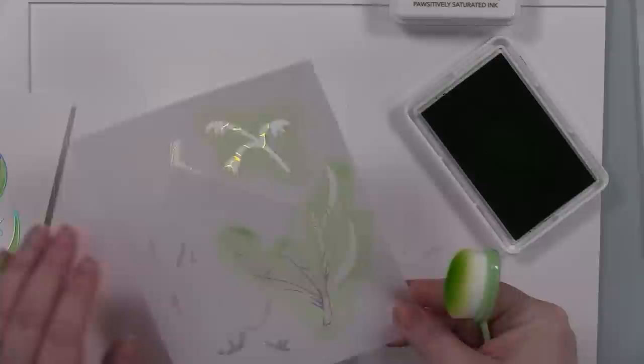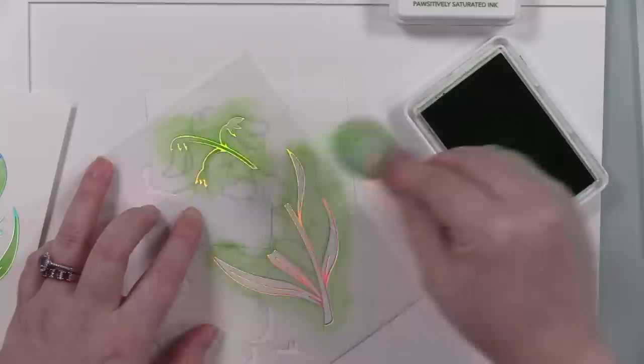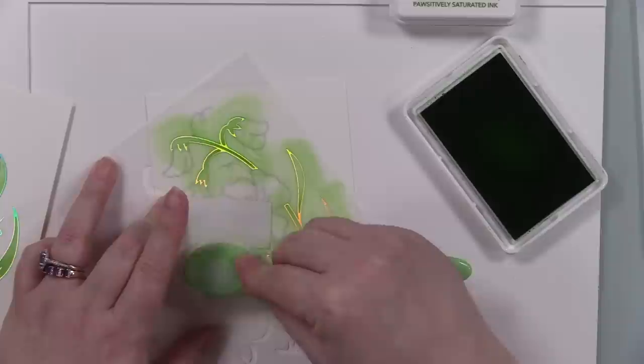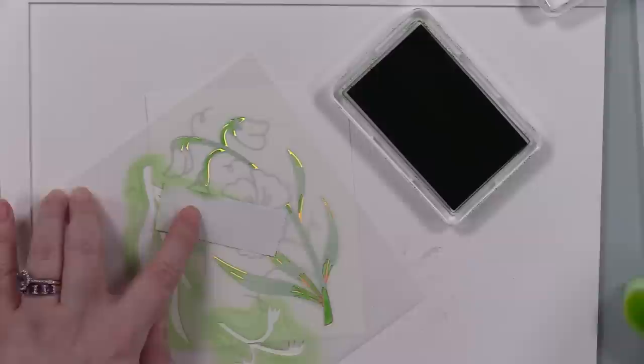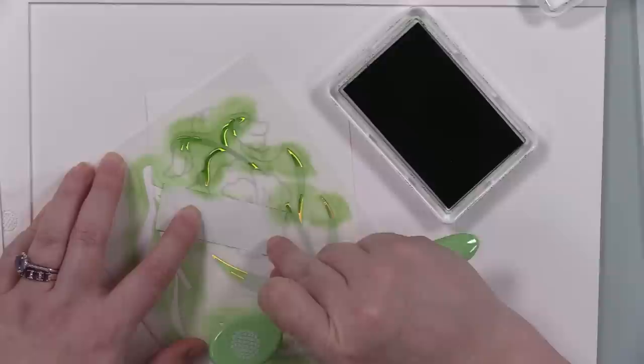My big bonus with these stencils is they don't just fill in the areas — they add more detail. The first layer with the greenery just fills it in; it says layer one, medium. I went in with a medium green ink — I'm using all of Simon's Positively Saturated inks, and this first one was Fairway, a nice medium green. The second layer says dark and this adds detail — once you remove the stencil it's like 'oh okay, those are cool.'